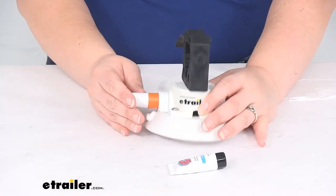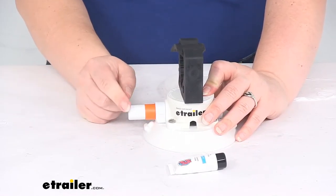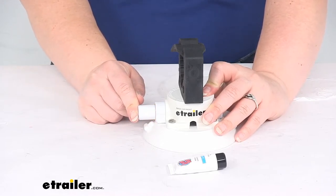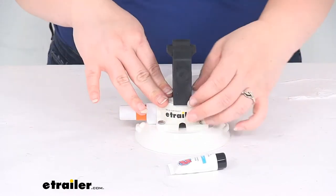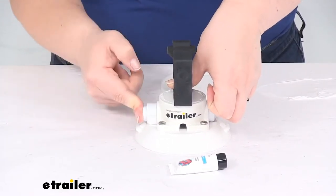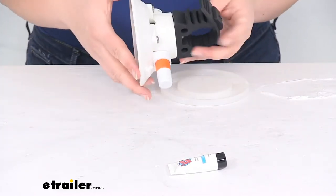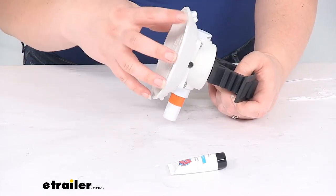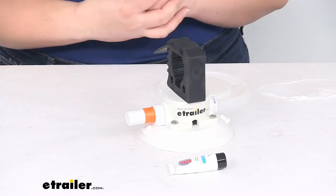The way it works is you're going to put this in place and then suction it down using the lever. Once this orange band is no longer visible, you'll know that it has complete suction and it's all the way tightened down. You want it to be on a non-porous surface. It also helps to wet the cup before you use it to create that barrier and extra sealing layer between the cup and the surface.